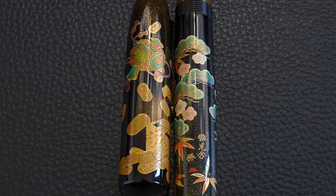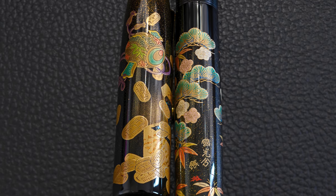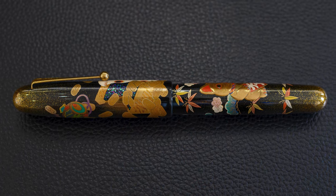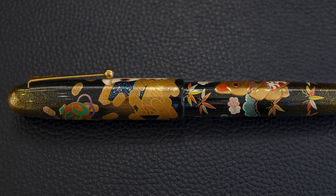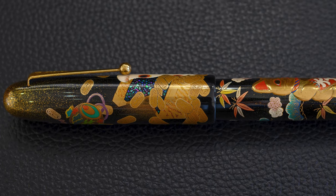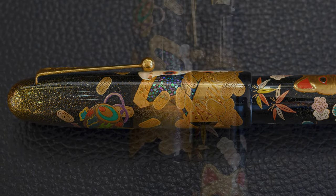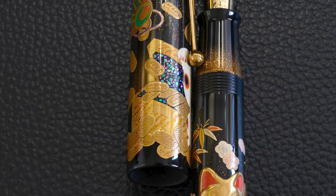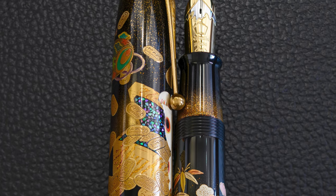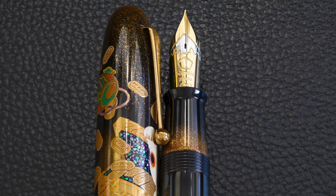Here are some of the other elements on the pen. You can see the money, the pine, the bamboo shoots and bamboo leaves. The cat is holding an envelope which has money inside it — so that's also a wealth, fortune, and prosperity element. There are coins around the top, and you can see that beautiful bit of Raden in the money chest. The Raden is really nice — it breaks things up and always looks absolutely lovely.